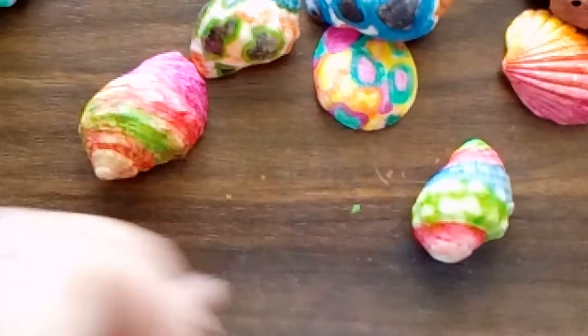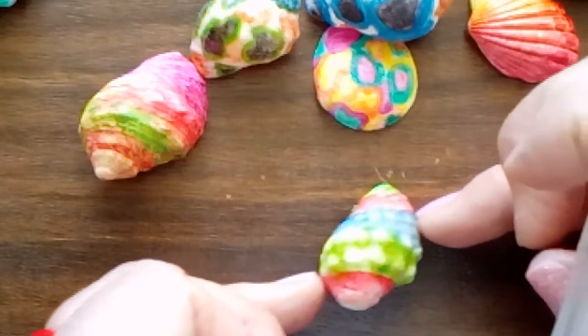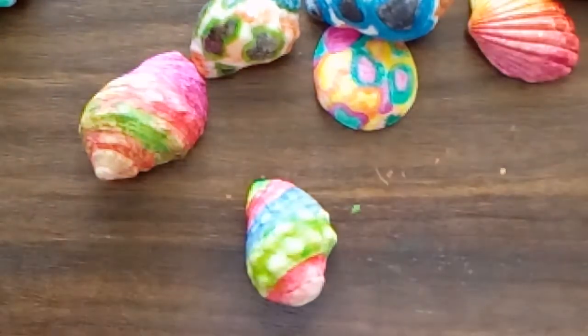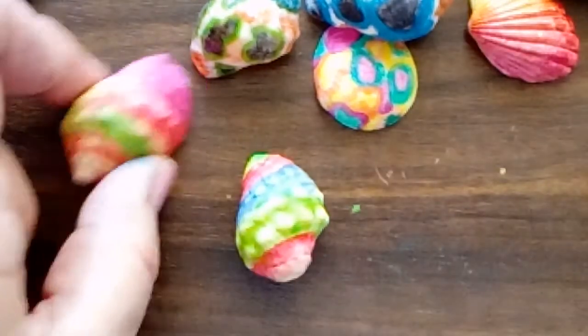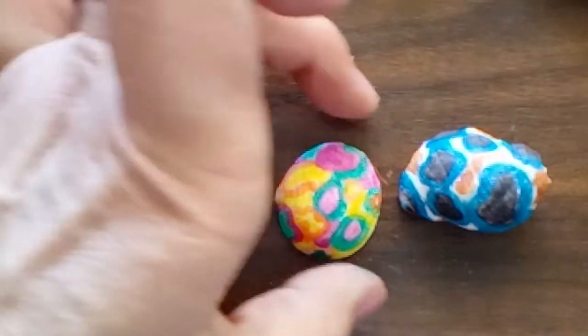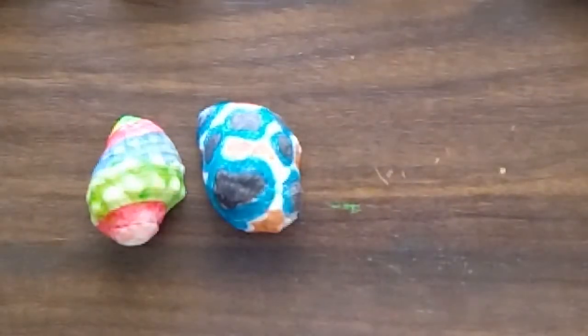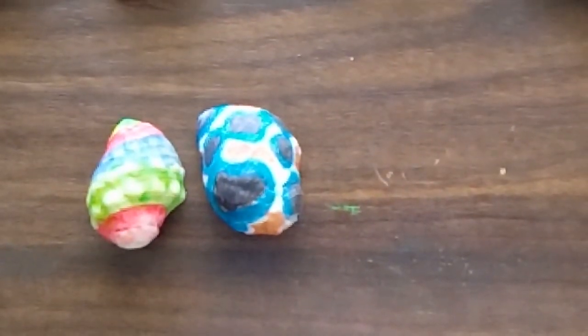So that one's the one we just did - these things come out quite nice. We'll put that one out of the way. Okay, so that one's still wet, that one's dry. What I'm going to do is show you how nice they look once they've got varnish on them.